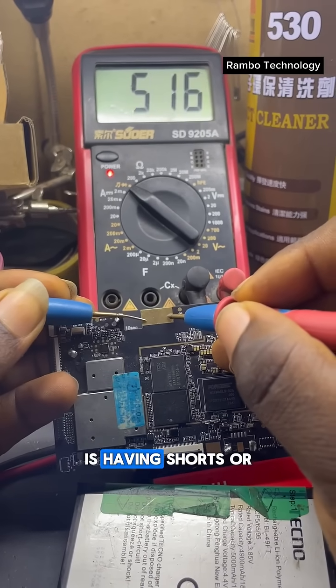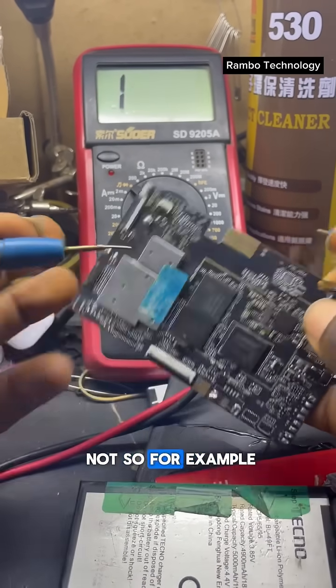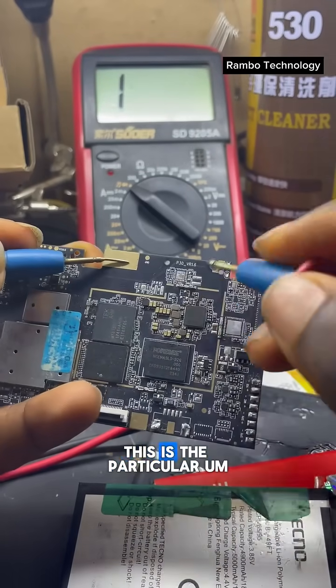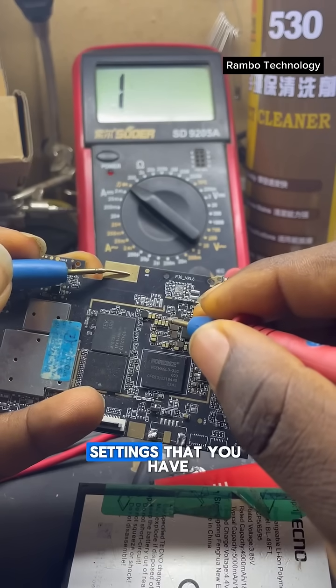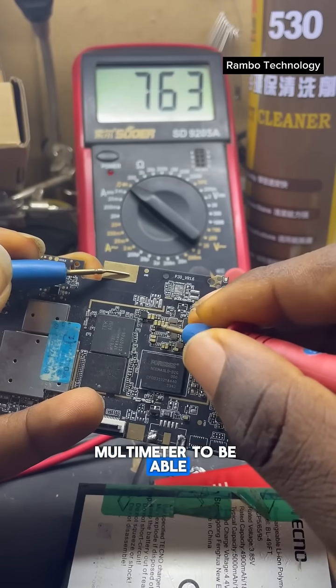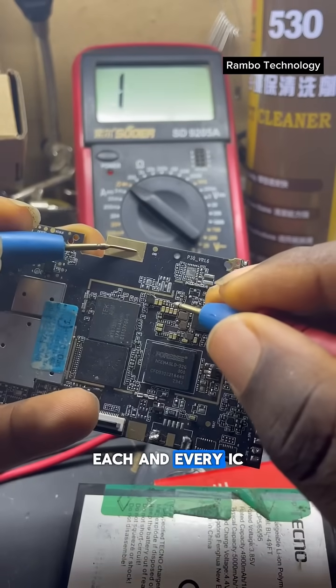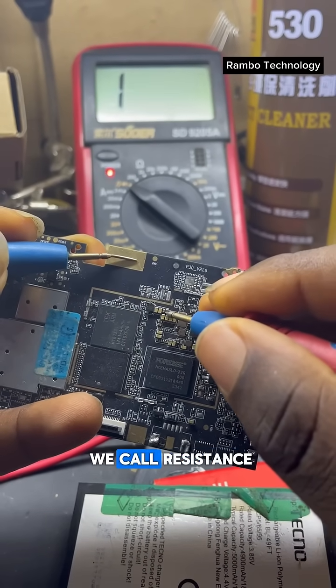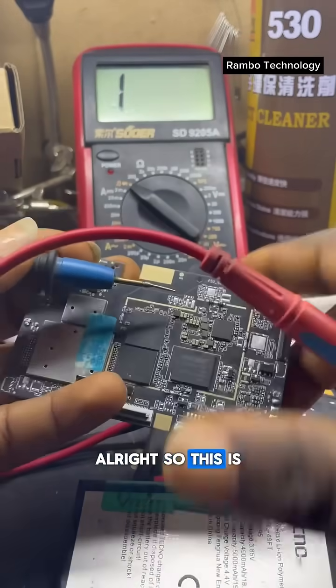Resistance will help you to know if the device is having shorts or not. For example, if you are trying to trace faults on a motherboard, this is the particular setting you have to use on the multimeter to be able to read each and every IC on the motherboard.